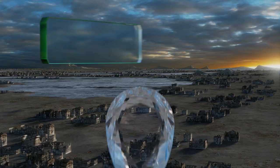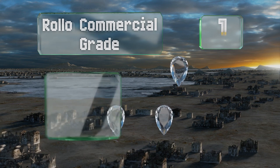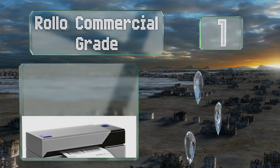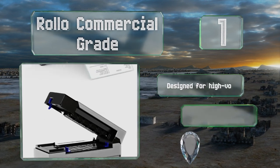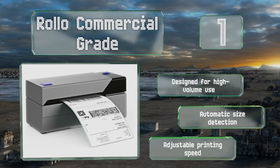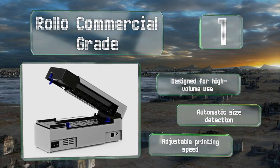And coming in at number 1 on our list, simple and minimalist, the Rollo Commercial Grade has a super-slim profile that won't take up much space on your desk. Unlike some other models, it works with any direct thermal labels, so you don't have to buy overpriced proprietary ones. It's designed for high-volume use and features automatic size detection and an adjustable printing speed.